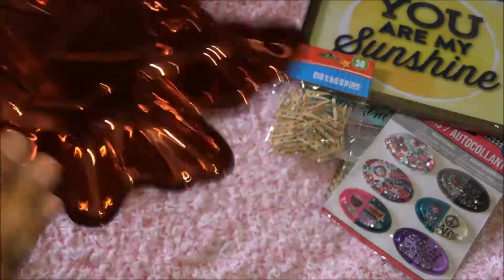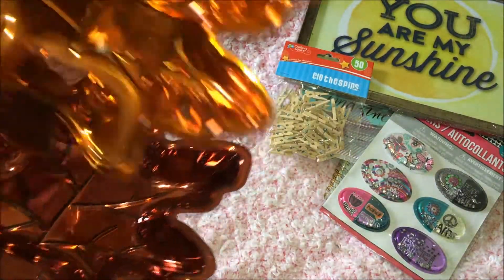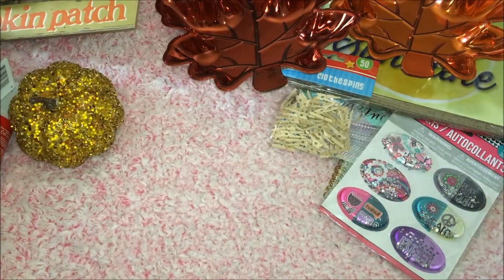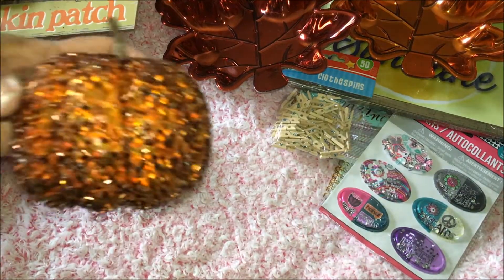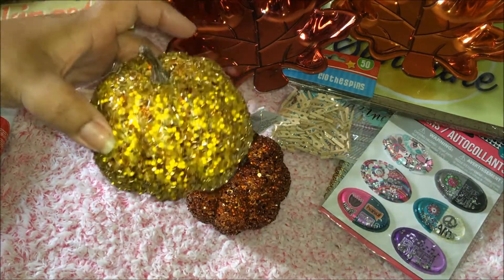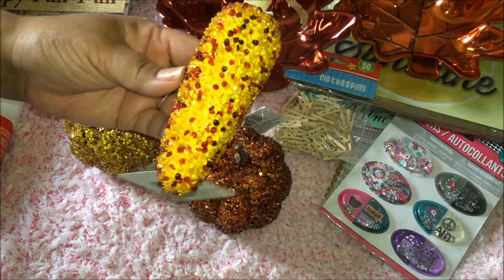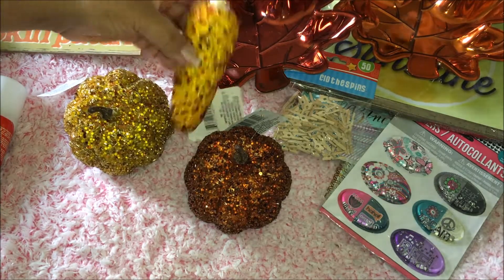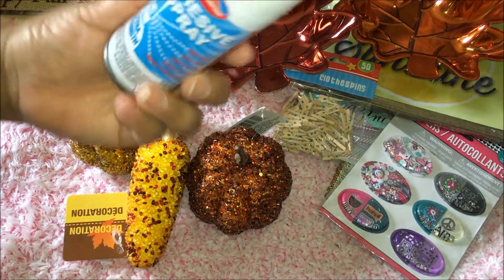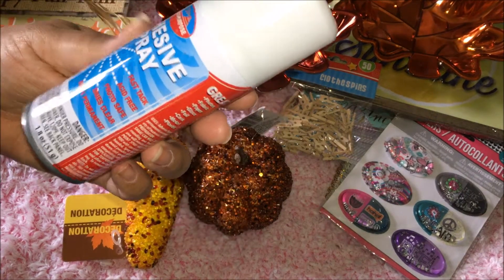I recommend you inspect them and make sure they're not broken — check both front and back so you're getting your money's worth. I got these pumpkins — here's the bronze and the gold — and the corn. I also got this adhesive spray, extra strength, at the dollar store.